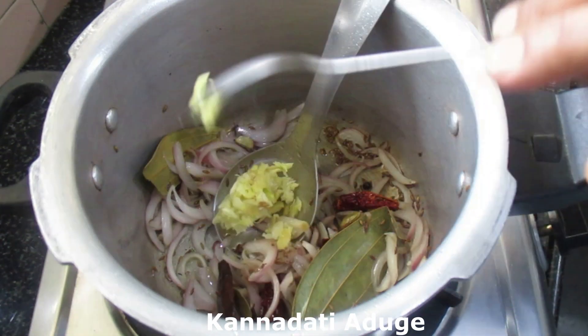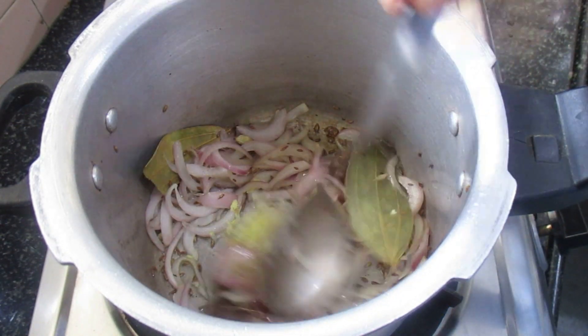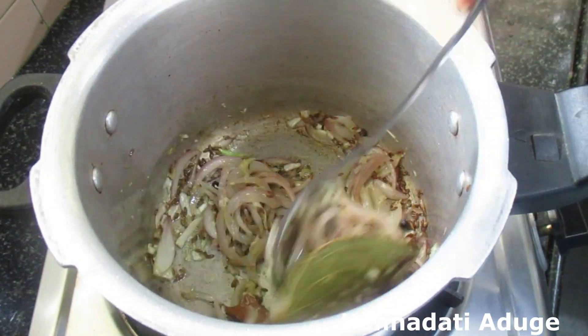Add 1 spoon of ginger-garlic paste. This is homemade ginger-garlic paste. Then fry it like this.